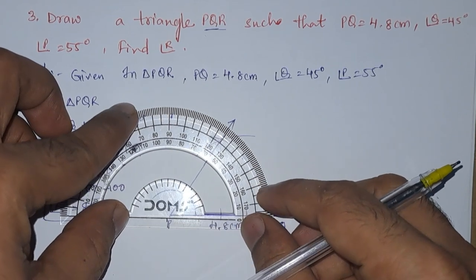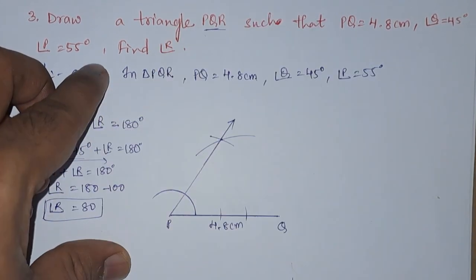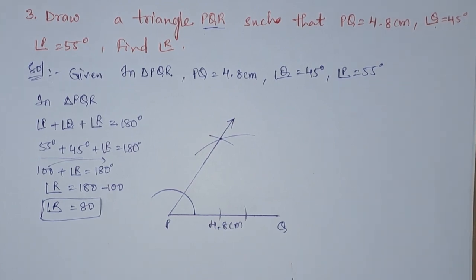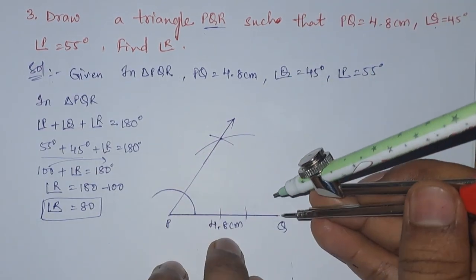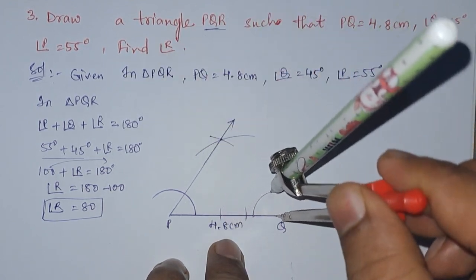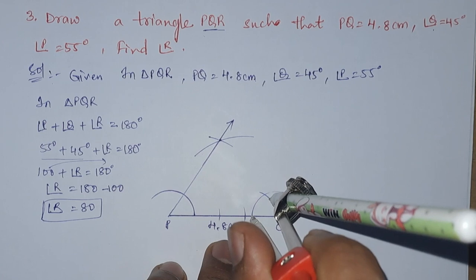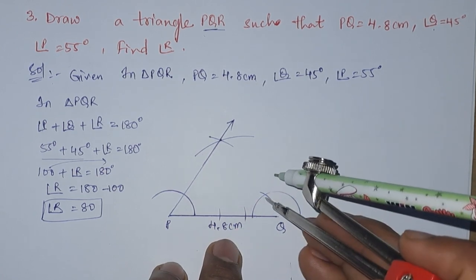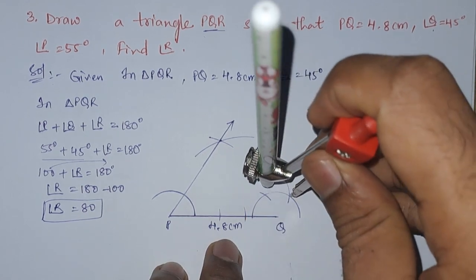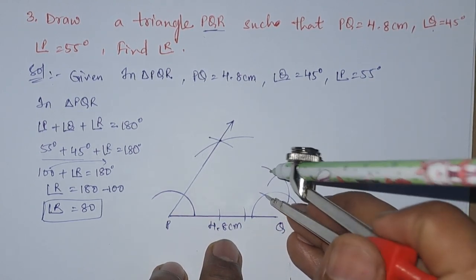We will just confirm it by placing the protractor — you can see this is 55 degrees. Next, after 55 degrees we are having angle Q which is 45 degrees. To make that, we need the compass again. With the help of the compass, take some radius and draw a semicircle. From this draw another arc — this is 60 degrees, and again we will draw another arc — this is 120 degrees.